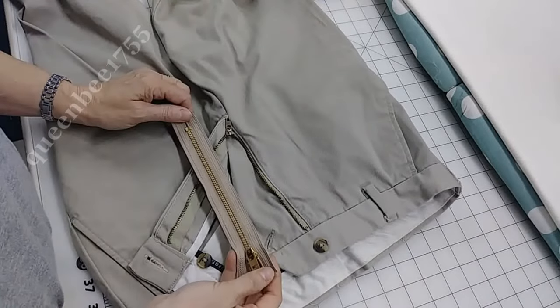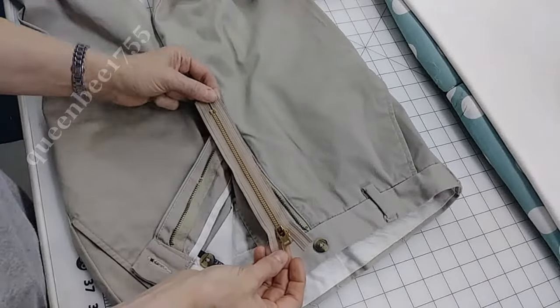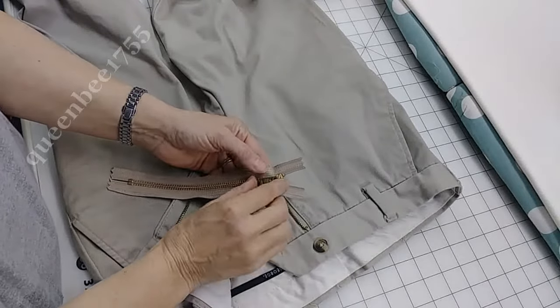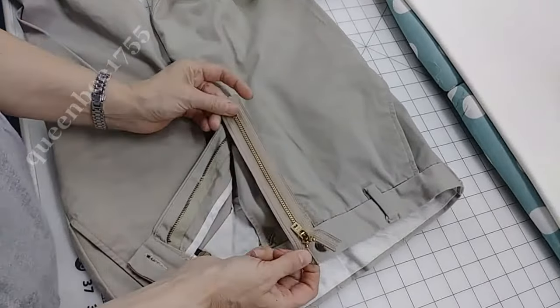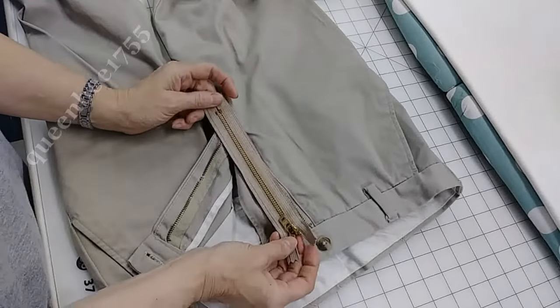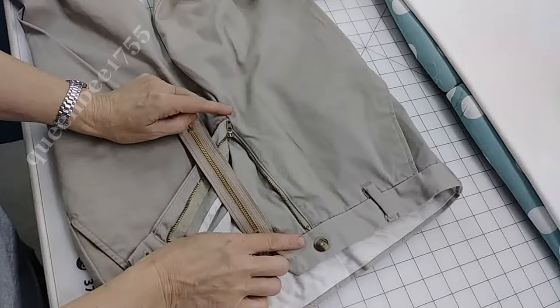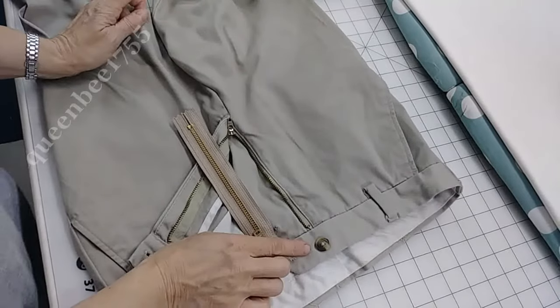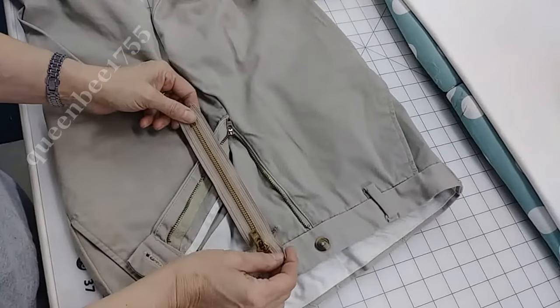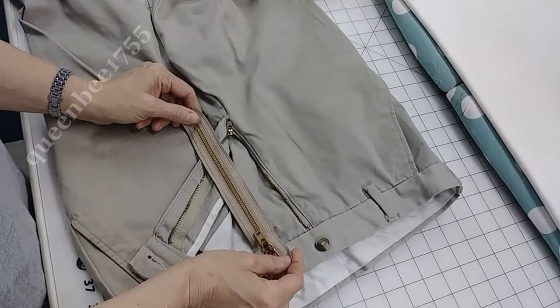When replacing a zipper in a pair of pants, be sure you get the right kind of zipper. These have locks on them so that they don't unzip when they're up — that would be kind of embarrassing. Also, be sure that it's at least long enough. If it's a lot longer, there's no problem — you can just cut it shorter and put a stop in it. Just be sure that it's not too short.